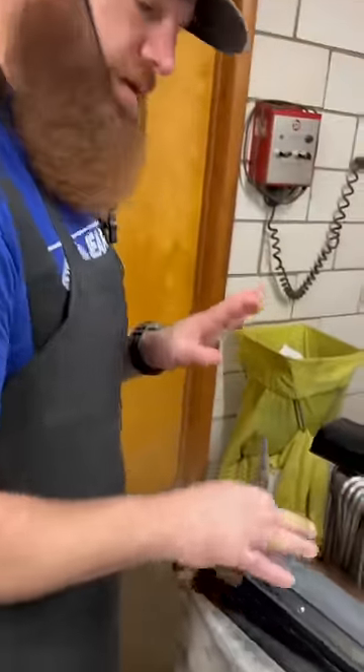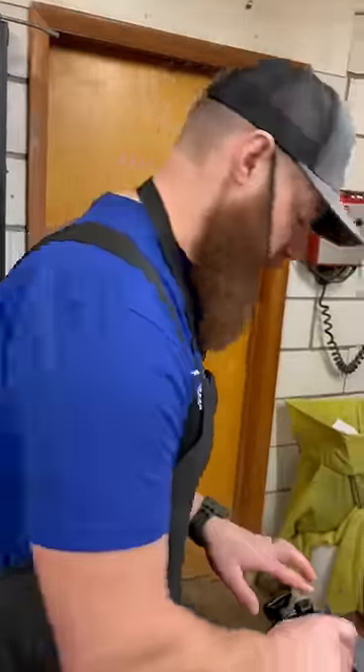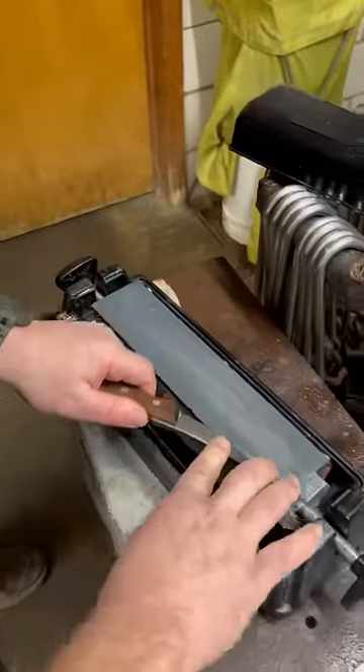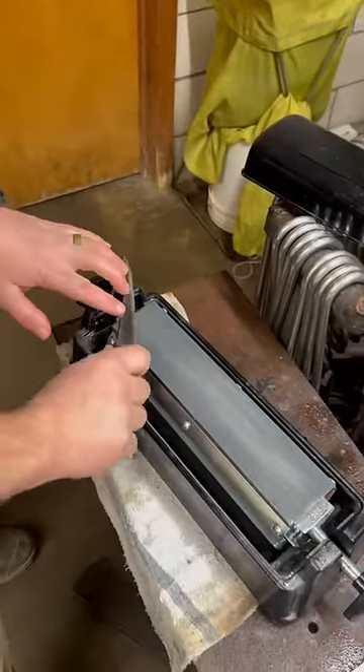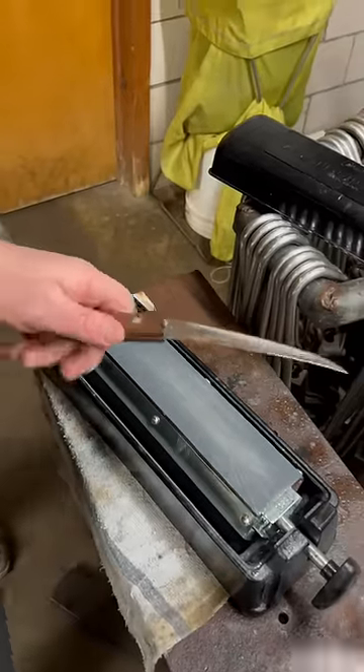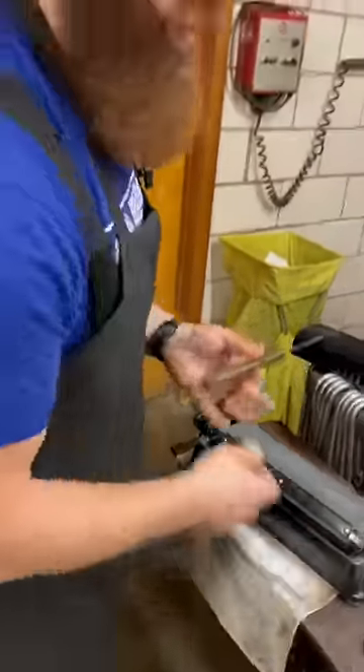You're just going to work through your three different stones at about a 20-degree angle. Some of you are going to be going forward and then alternate from side to side — whatever gets you that nice finished razor-sharp edge. For us, it's using the oil stone going forwards and alternating.